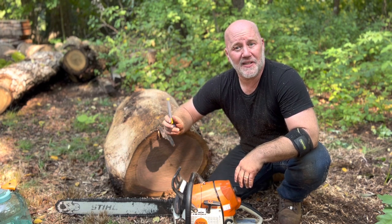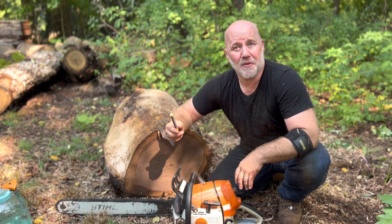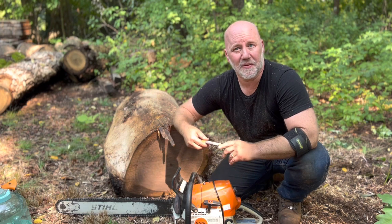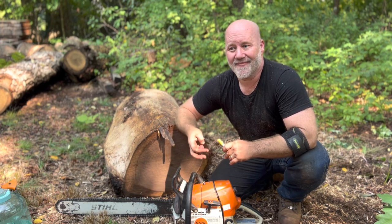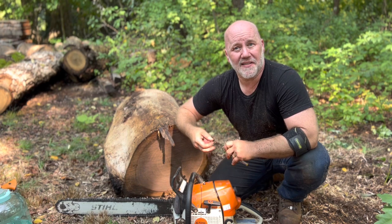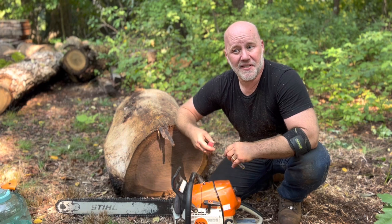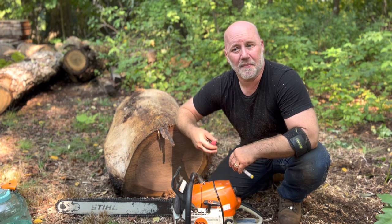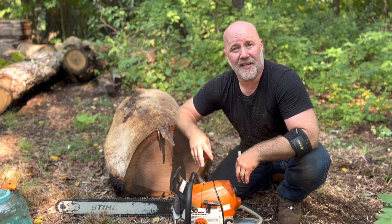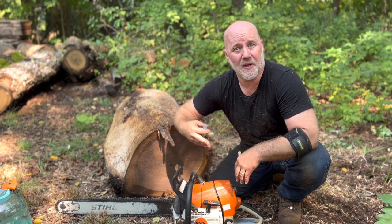Before I start, if you've never used a chainsaw, I really suggest that you find somebody local who is great with a chainsaw — either somebody that fells trees for a living, a tree service, a logger. If you call around, I'm sure you'll find somebody willing to guide you through it in person. It's a lot better to learn in person. So this is just a how-to of how I do it, with an explanation of what I'm doing while I'm doing it.